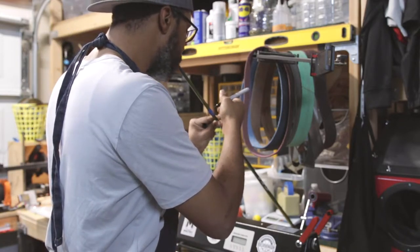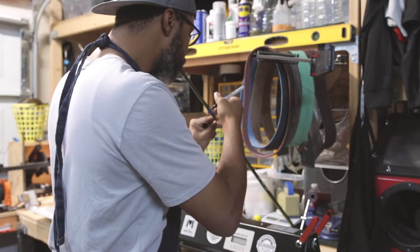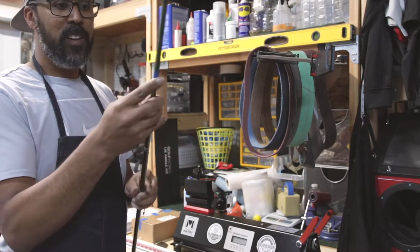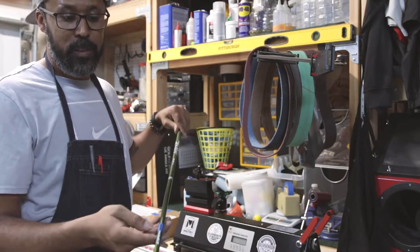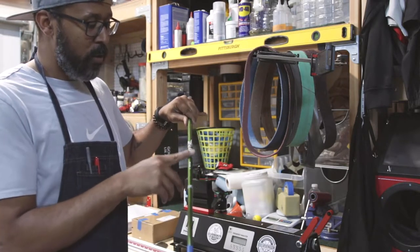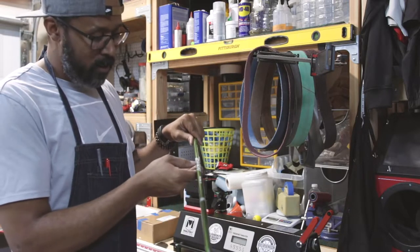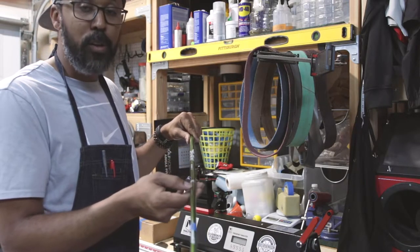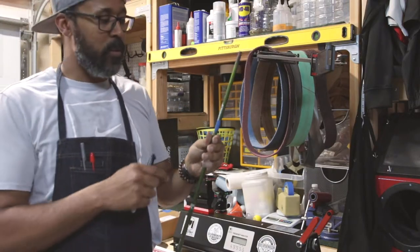That's not the spine yet — you take this, turn it 180 degrees, then mark it. Sometimes if you get a good shaft, the logo-up will be the spine. This shaft just so happens to be pretty close to logo-up as the spine.